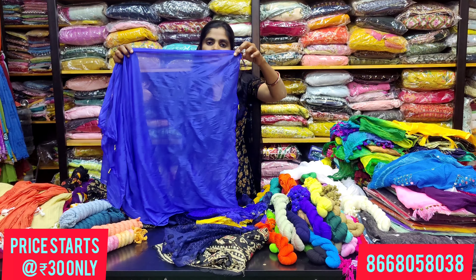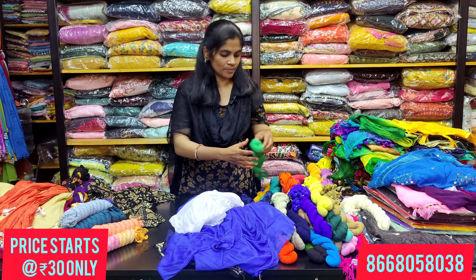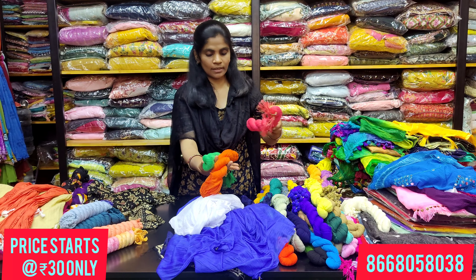Next, you have a 40 rupees shawl. This shawl has many colors available and tassels on the border.